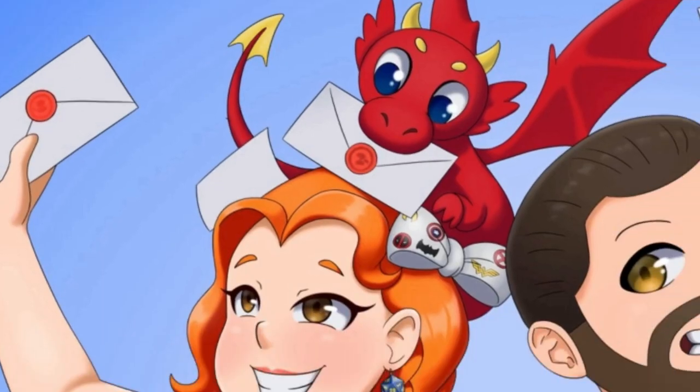Hey nerdlings, it's Jasmine from Nerdy Blazing Cosplays and you're watching Do You Nerd? Mail-in-mail.